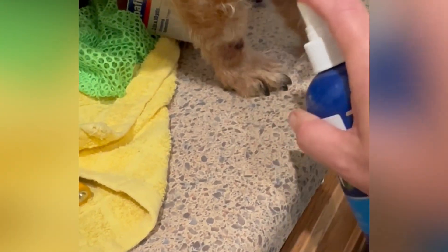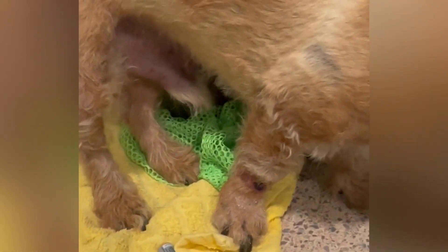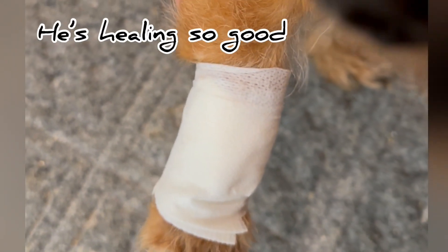I just spray it on every day and cover that up with a Band-Aid — just a little gauze Band-Aid on there. I don't have to take them to the vet and it works really well. I've used it on chickens before. This is all you need. I'll leave a link for that VetRx below.